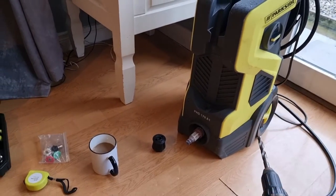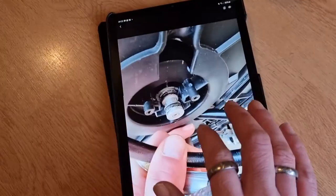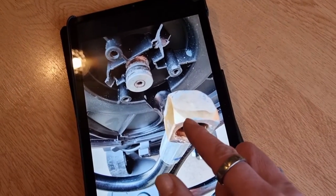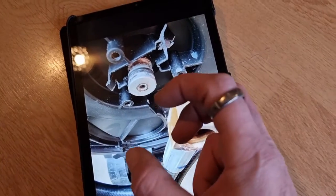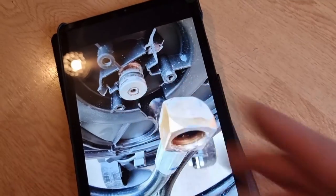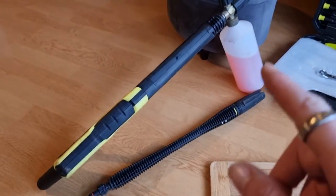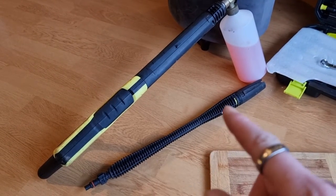Now a lot of pressure washers you can do that — you just unscrew it and put a new hose on. But this pressure washer has got a banjo fitting on the back and it slides in, then it's circlipped in place, so it doesn't work.